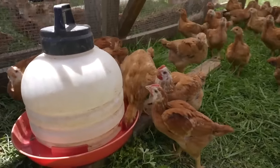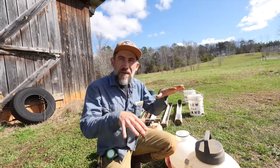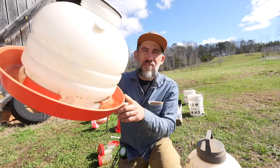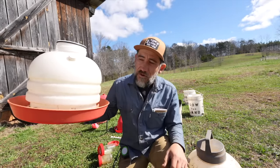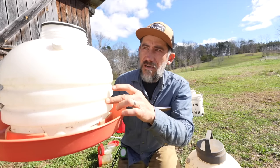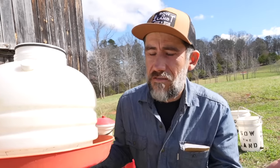If you notice, a lot of the times when we use these we like to put a pallet to make it somewhat level. If it's not level that water can just trickle out and eventually it will be all empty. In the summer that's no bueno because this will drain quick and you'll think your chickens are thirsty.